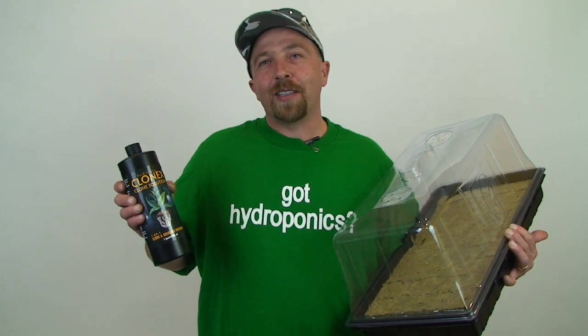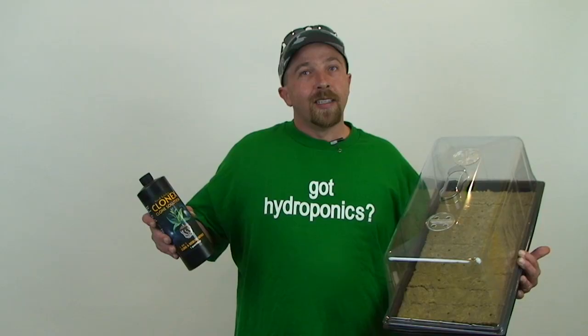Hi, I'm Tony here for Grow It Yourself Gardens. Today I'm going to be showing you how to clone some of your everyday household plants such as tomatoes, whatever you want. So if you'd like, let's get started.